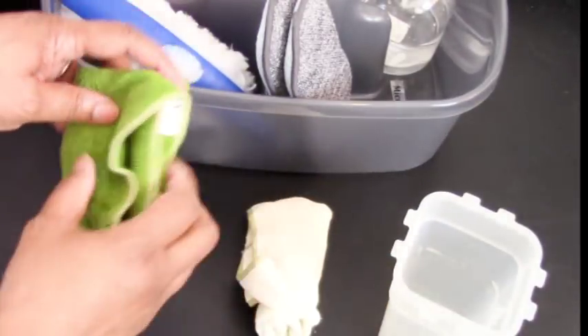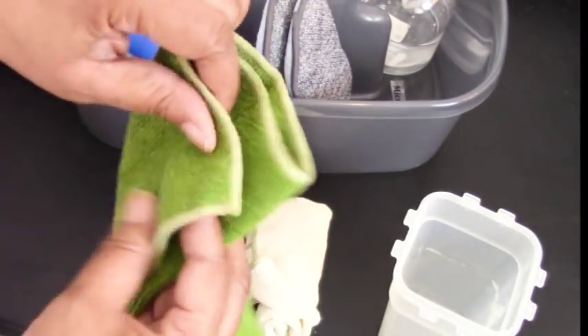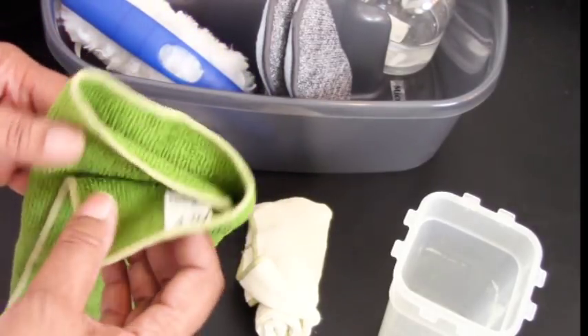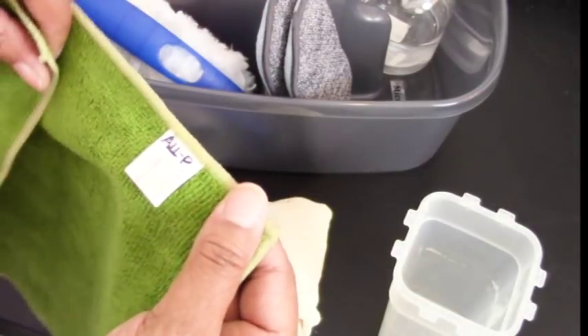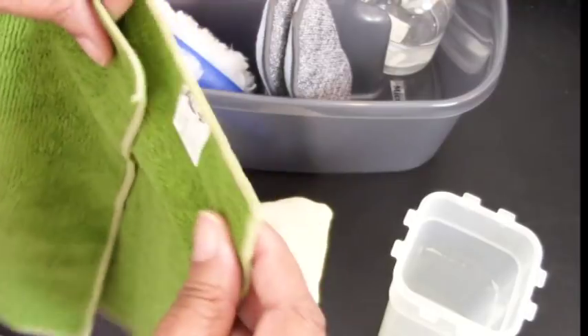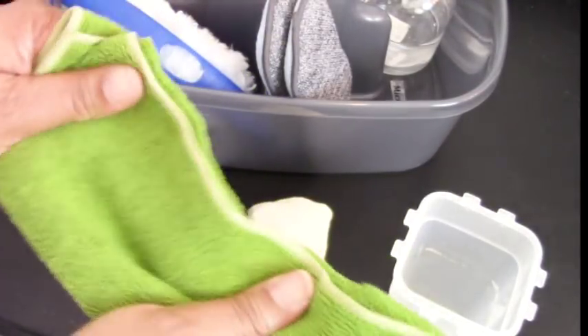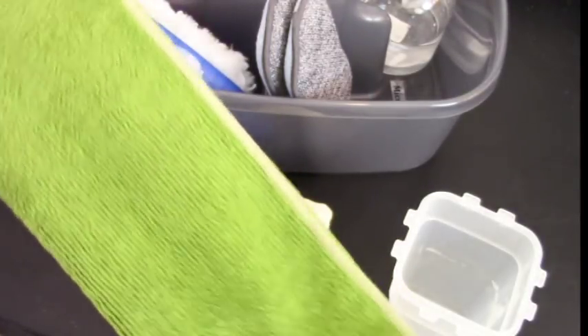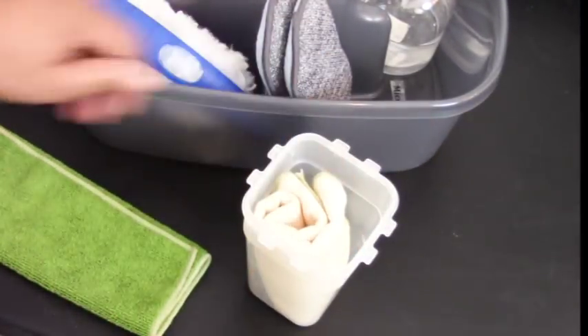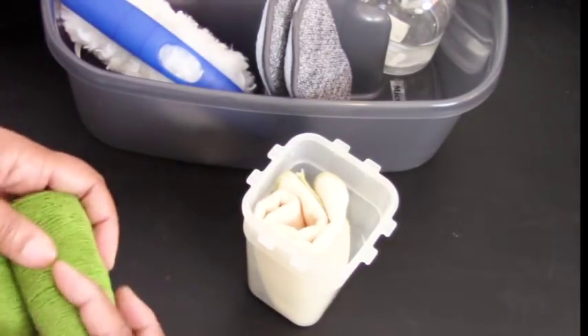I also have two microfiber cloths — one for glass and one for all-purpose. I don't like to intermingle my cleaning rags because using an all-purpose rag on glass leaves residue and it just won't get clean. So I make sure I always have more than one and I mark them clearly. I love microfiber rags — I have a whole lot of these from Bed Bath & Beyond. I roll them up and store them in a small plastic container inside the caddy.